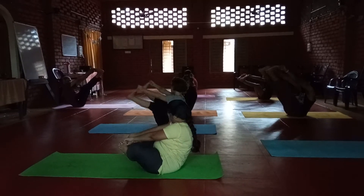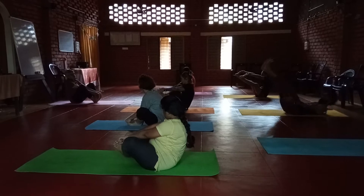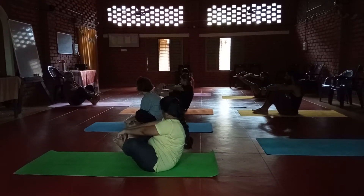What is this one's name, sir? What is this one's name? This is a variation of Navarasana.